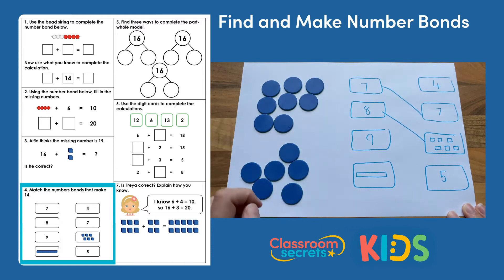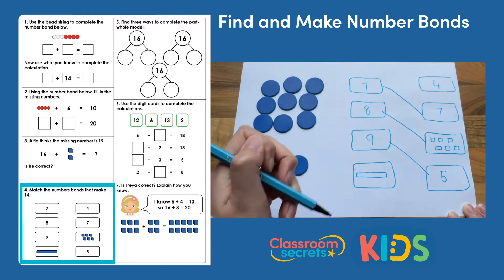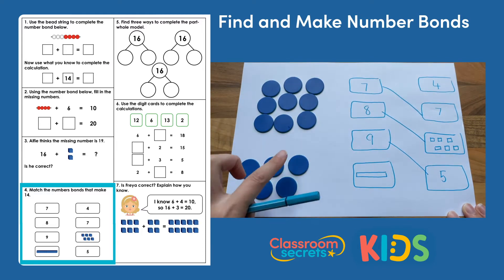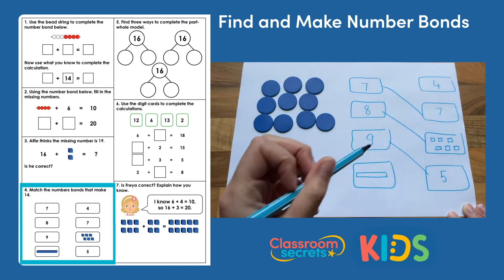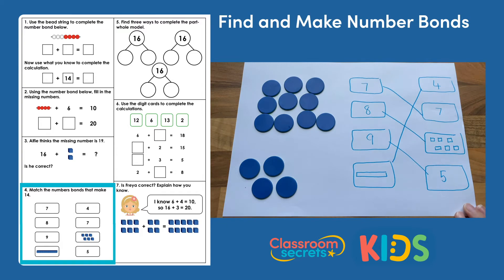Then we've got nine. I know I've got eight here, so if I move one across it would be nine, and that leaves me with five. Nine and five make 14, which leaves me with 10 and four. I've matched them all up to make my number bonds to 14.